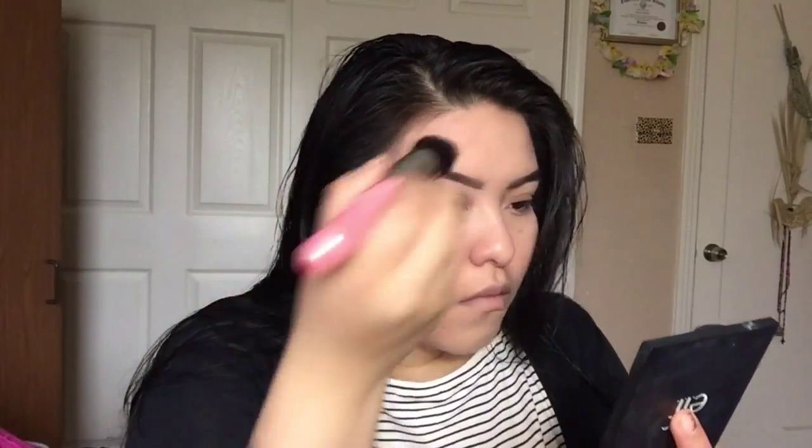Bronzing up my face with the e.l.f. Contour Palette. Now grabbing the darker shade to contour my face.